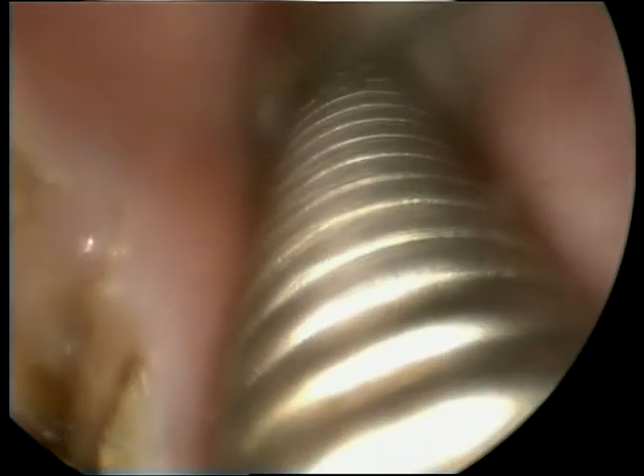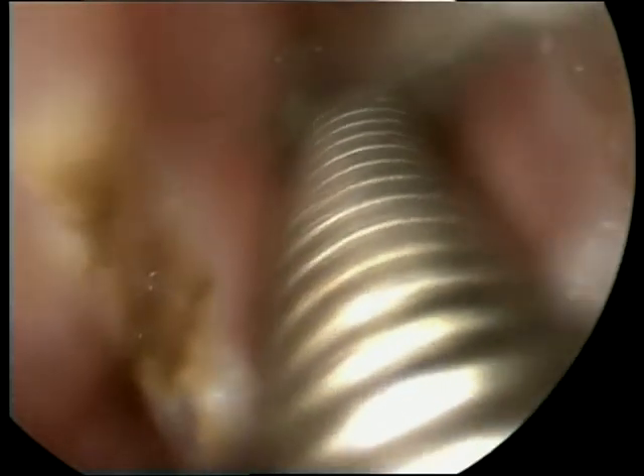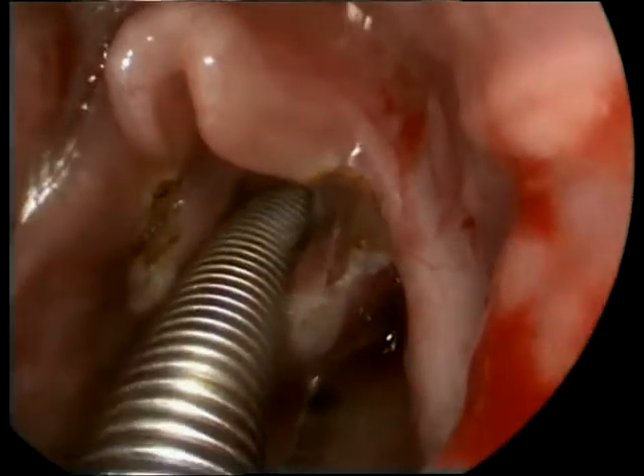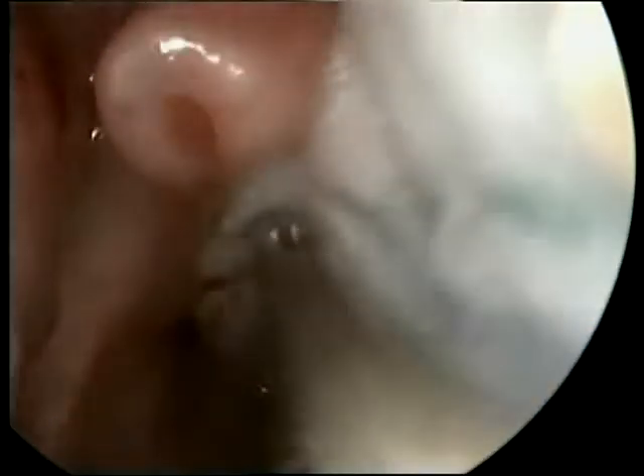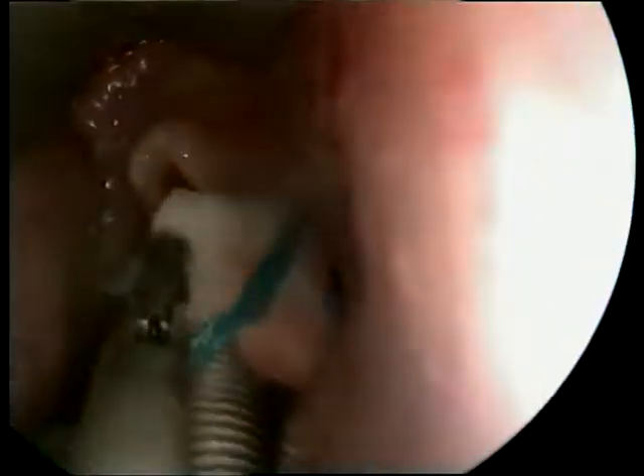Incidentally, I found a little granuloma or polypoid growth over the left vocal cord which seems to be above the cord itself, and I attempt to remove it with the cupped forceps. Technically, the surgical part of the procedure is finished and we need to change the endotracheal tube to a regular endotracheal tube, as we plan to keep the child intubated for a day or two postoperatively.